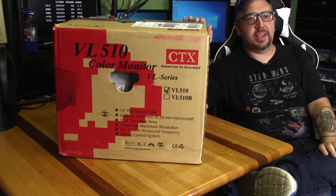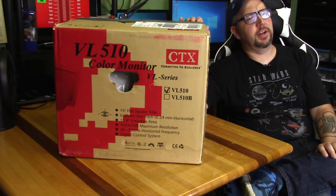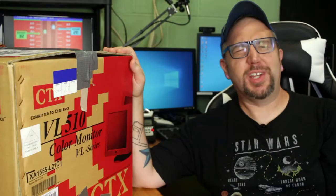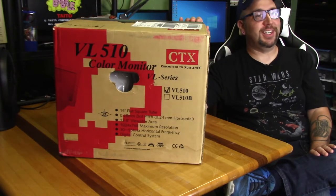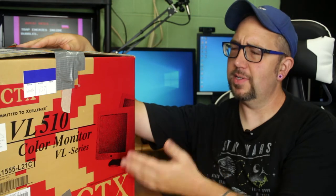What we have here is a new old stock CTX VL510 color CRT monitor. One of my friends, Sean, reached out and said he knew someone who was getting rid of an old monitor and wanted to know if I wanted it — well, of course I did. I certainly didn't need it, but I couldn't pass up the experience of a new old stock CRT monitor.